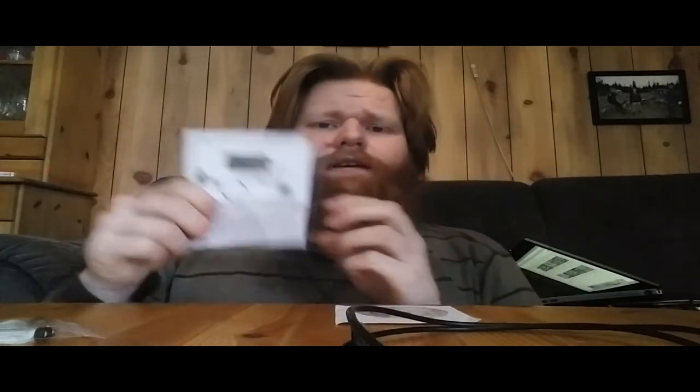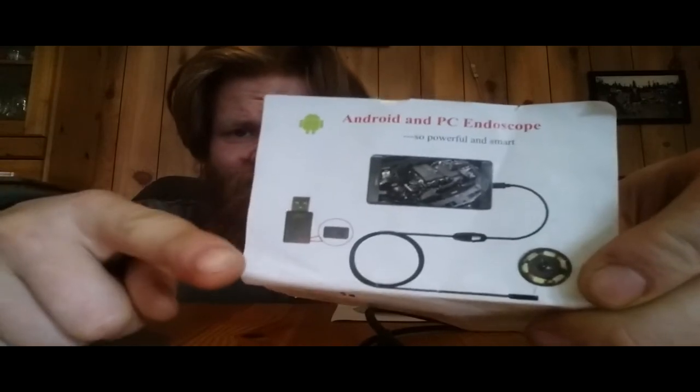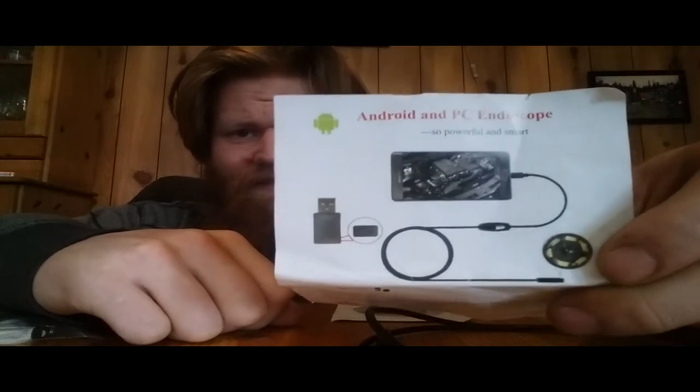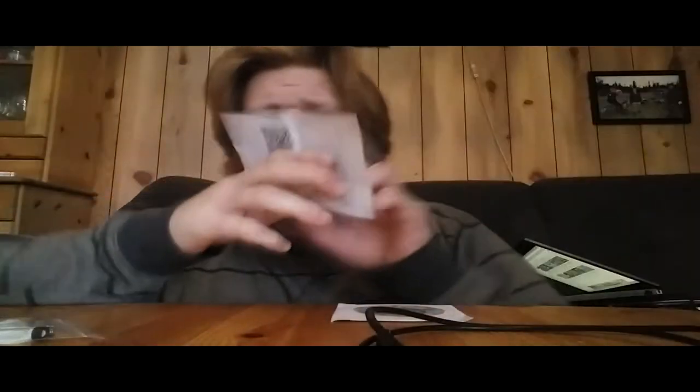It comes with one tiny little instruction manual — it's not really a manual, it's just a note. I'll read this because it's kind of funny how it's obviously written by someone who hasn't really mastered the English language. It's a picture of it and what it contains. It says 'Android and PC endoscope — so powerful and smart.'